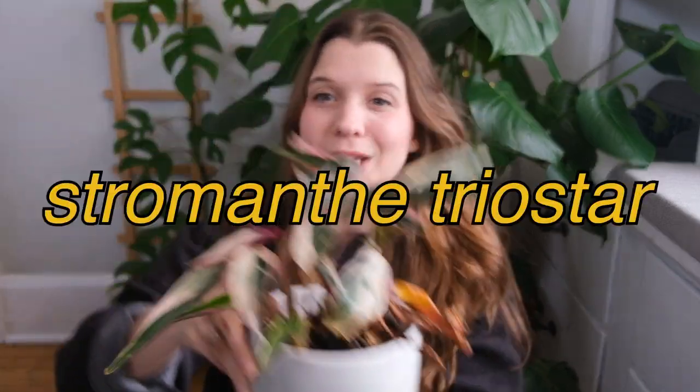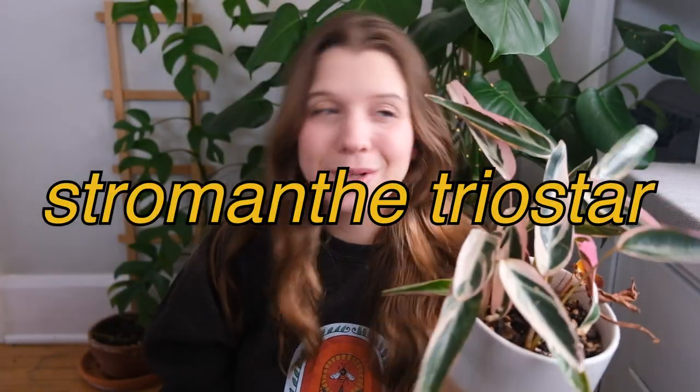The first plant I'm going to talk about is actually the plant that inspired this video in the first place, and it is the Stromanthe Triostar.